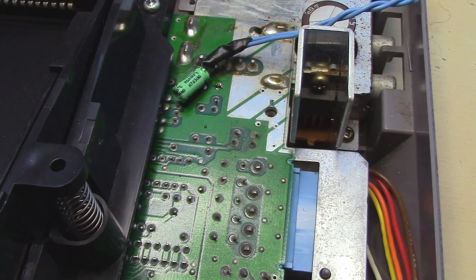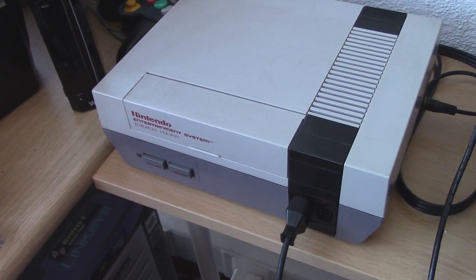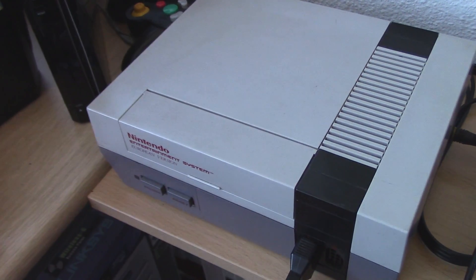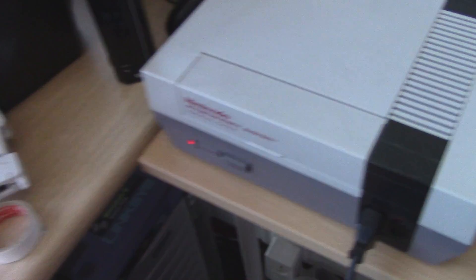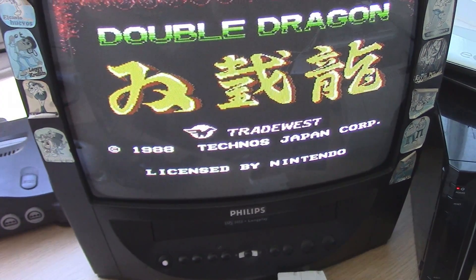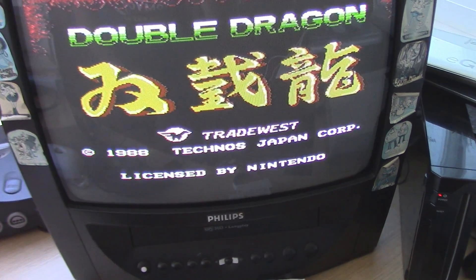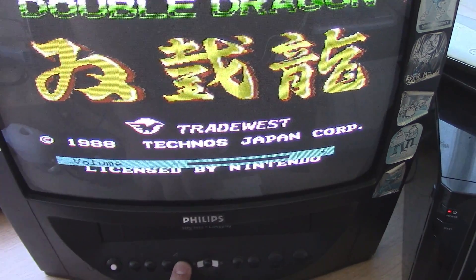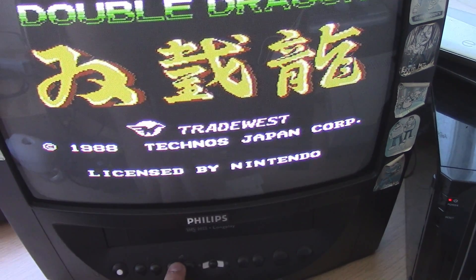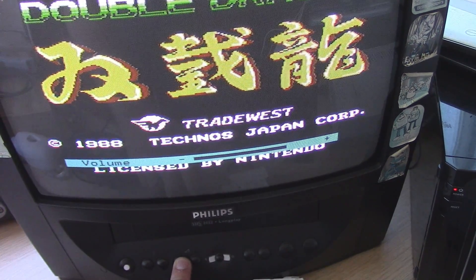Let's try to test this out. I've just finished hooking everything up, now I'm going to test this out. Yes, it's better! There's no noise even if I amplify the sound on the TV. Yeah, it's good.